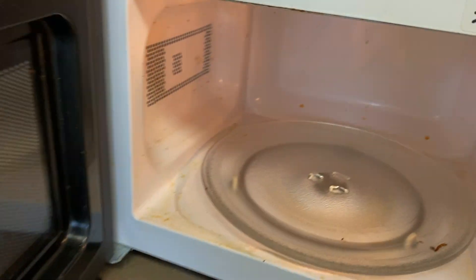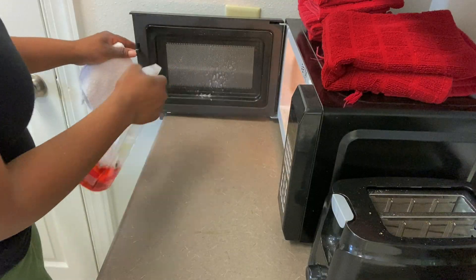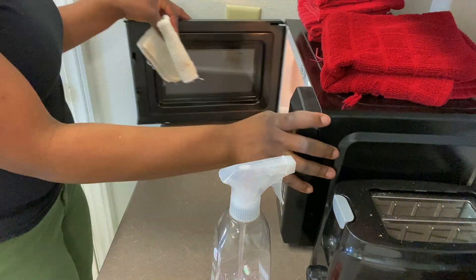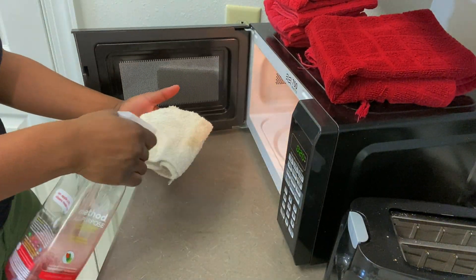Now moving on to the microwave — the microwave is a complete mess. Food has splattered from being warmed up and now it's all hard and caked on there. So I'm going to have to give it a good scrub, and it took a while but it got much better.